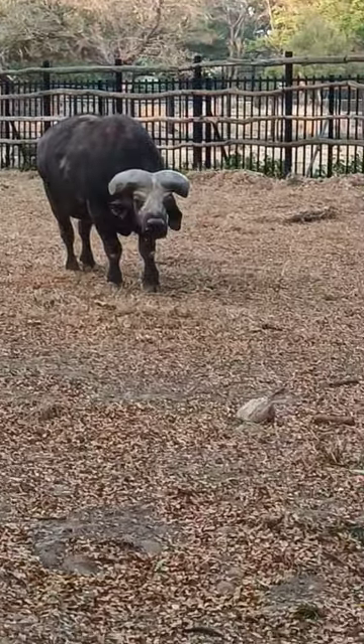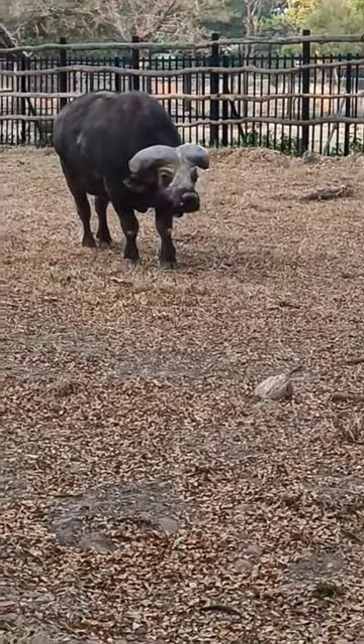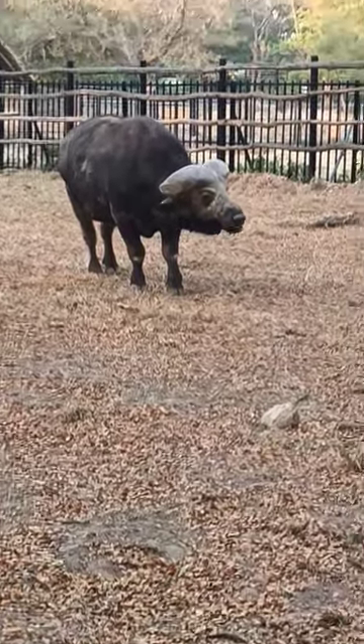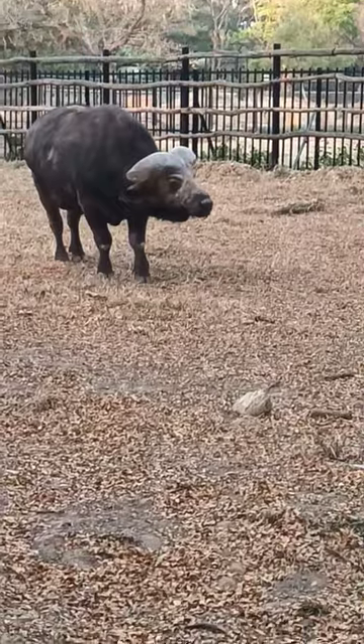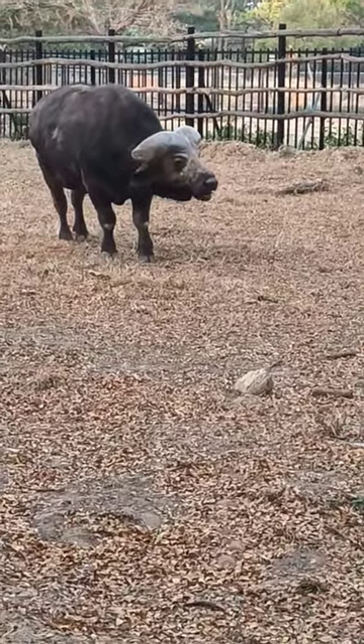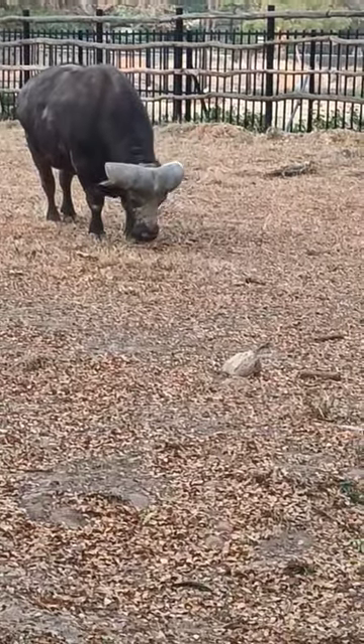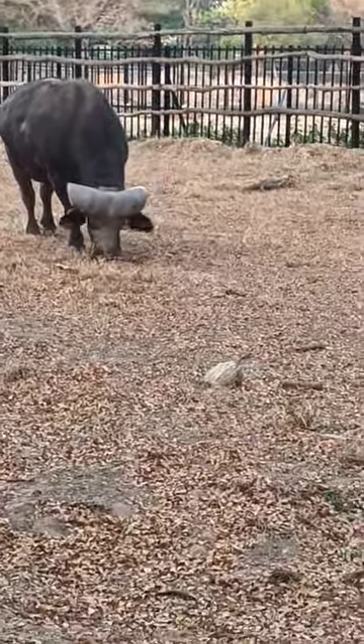You are watching the African Buffalo. It weighs around 500 to 900 kg and its height is 1.7 meters. The African Buffalo is a very robust species. It is not related to the water buffalo.